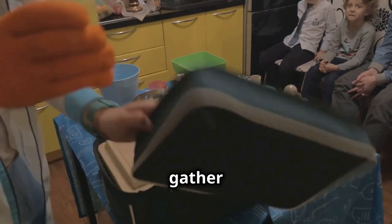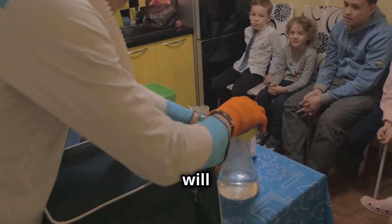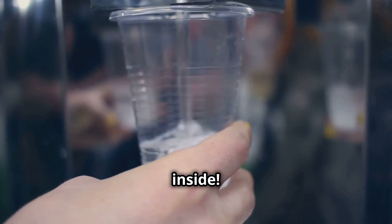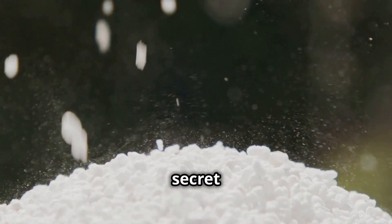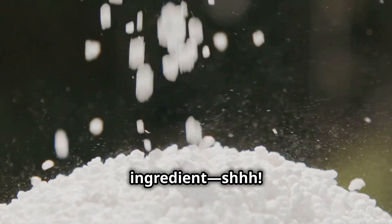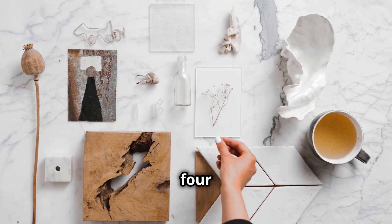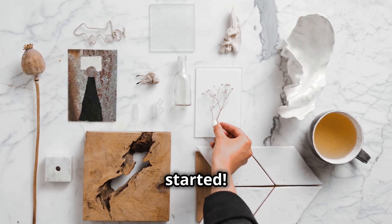Before we start, let's gather everything we need. You will need one clear plastic cup so we can see inside, some water, a secret ingredient — shh — it's super absorbent powder, and a spoon to measure the powder. That's it, just four things. Now let's get started.